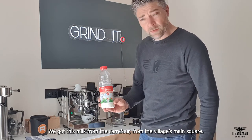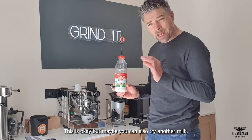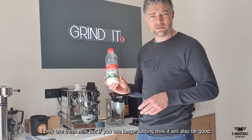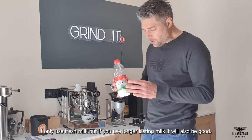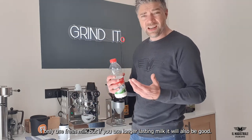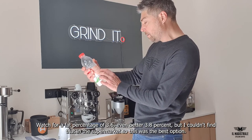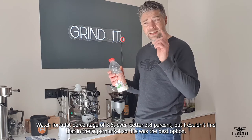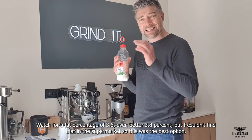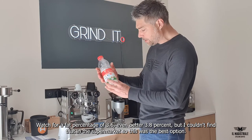We got this milk from the Carrefour here, from the village, from the main square — Le frais entier. Maybe you can also try another milk; we only drink this one because I like fresh milk. The most important thing — if you look at the back, there is Matière Grasse, so the fats. Those are the more important ones. This one is 3.6 grams of fats in the milk, and it should be at least 3.6. Even 3.8 would be even better, but I couldn't find that in the supermarket — so this was my best option and it was fresh.